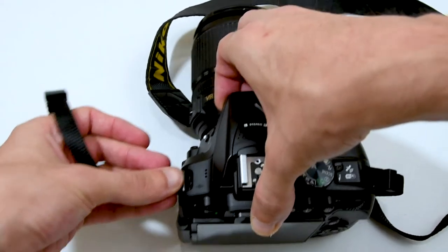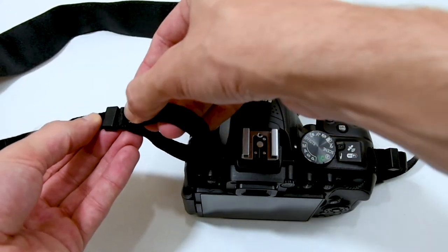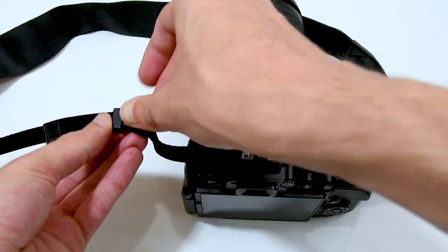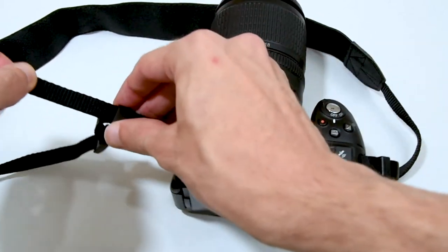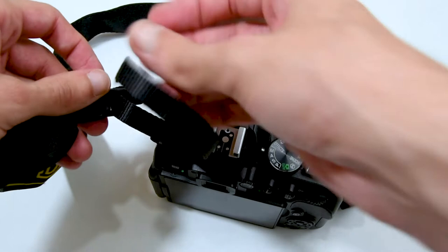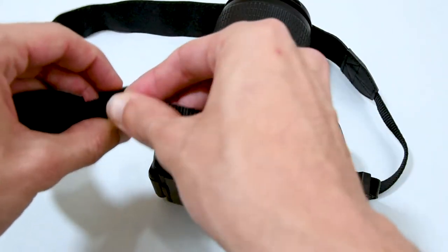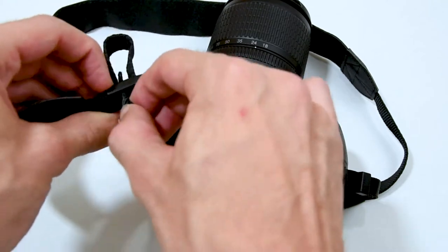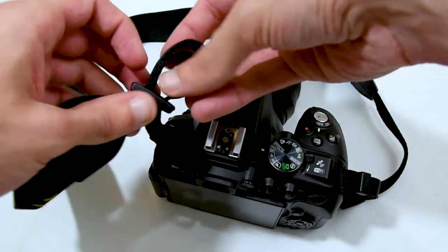Let's get into it. Go through on the anchor outer side. Go through the plastic clip. Loosen the bracket. Go through inner upper side. And out on inner lower side.